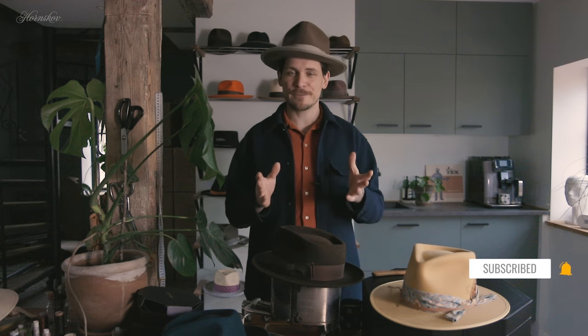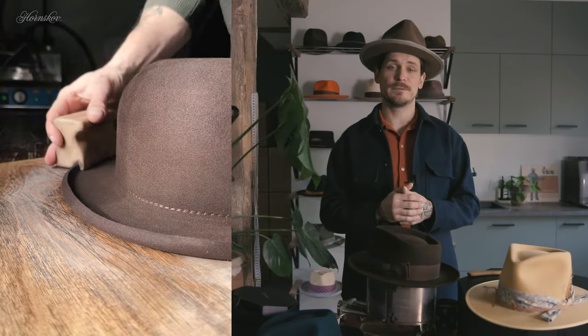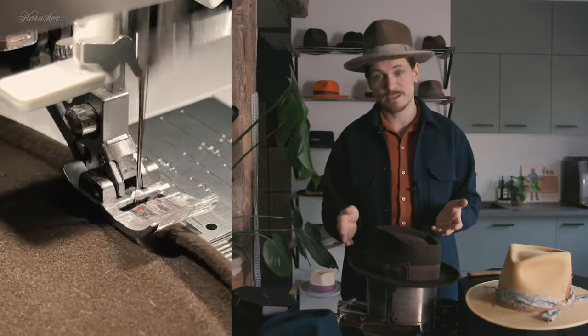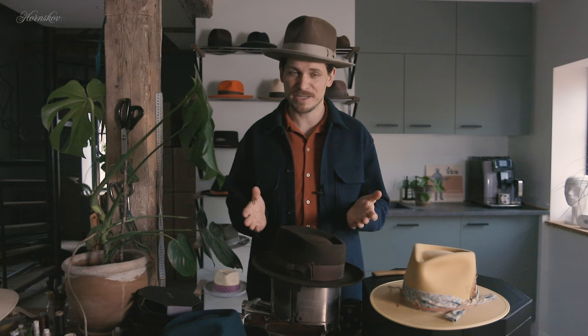If you're not a fan of the bound brim edge, you can get a welted brim edge instead. This is where the material of the hat is rolled over on itself and stitched in place. This can be done both ways, so you get either an over welt or an under welt. This adds even more strength to the edge of the brim, though the downside is that it will sometimes counteract the snap effect of a snap brim.